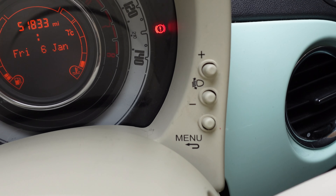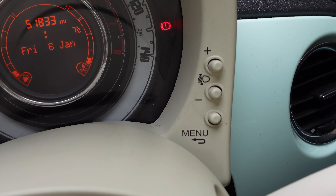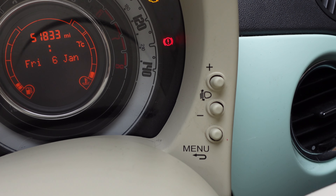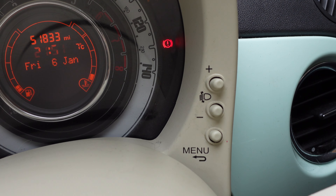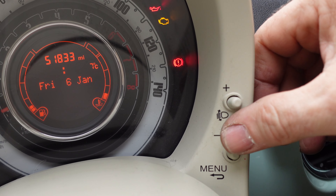Now you see we've got little buttons down there. We've got a plus, minus button and a menu button. You'll see a little headlight symbol on there as well. That plus and minus — if you don't use it in conjunction with the menu button — that will move your headlights, your dipped beams, up and down. Bet you didn't know that either. But this is, we're going to show you now how you adjust the clock.